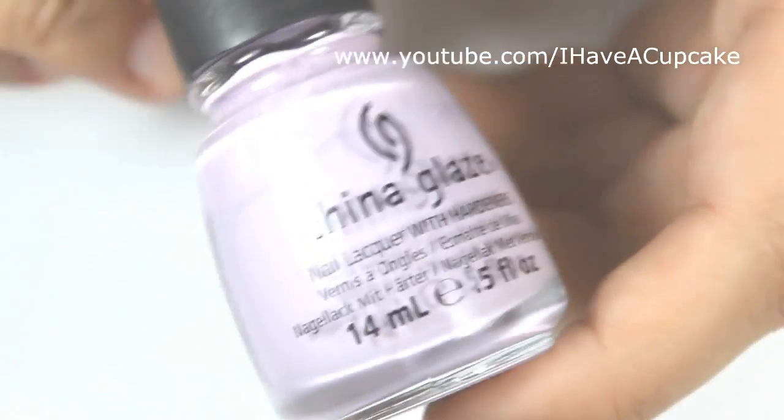With Sweet Hook by China Glaze, I'm going to put this on the middle of a sponge. My goal is actually just to get this in the middle of my nail.